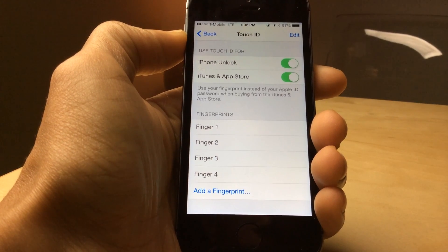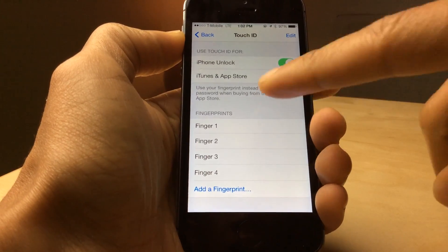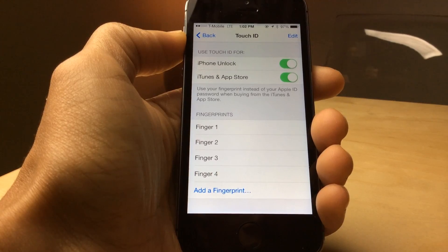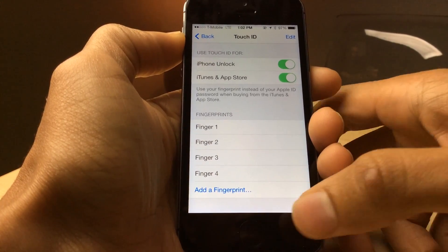Have you ever wondered how to verify the fingerprints that you have set up in the Touch ID section of preferences? Well I'm going to show you how to do so right now. It's actually really straightforward, extremely obvious, and super simple.